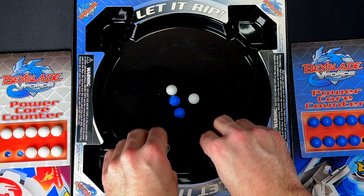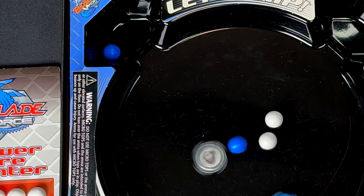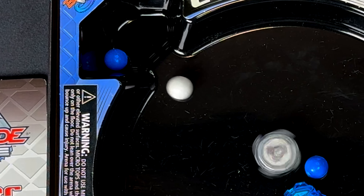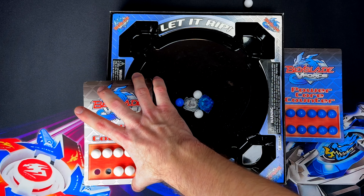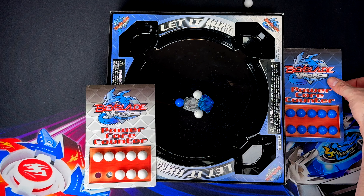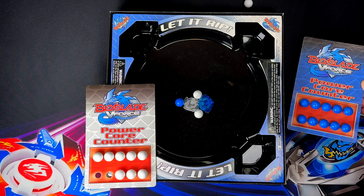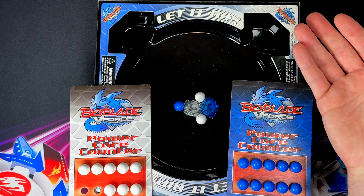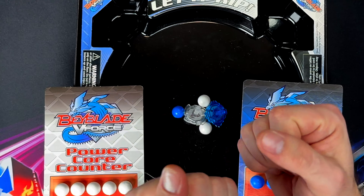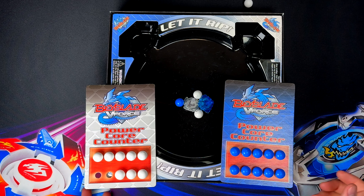Three, two, one, let it rip! Well, Vortex Ape — I think you just threw in the towel. Was that an over finish or a burst finish? You guys have to let me know in the comments. Three, two, one, let it rip! I wish I really knew what just happened there — actually pretty simple, but I think they each got a point. Oh gosh, this is going to be really chaotic.